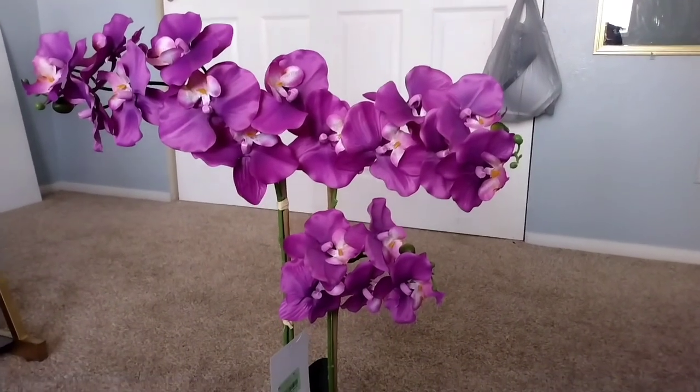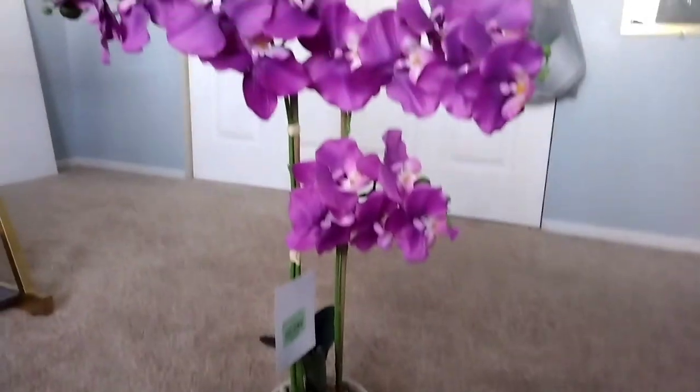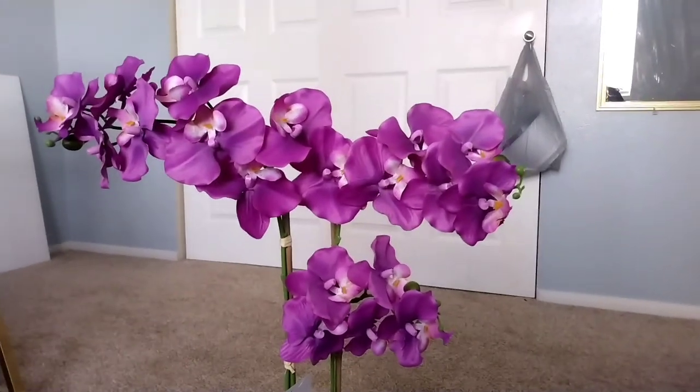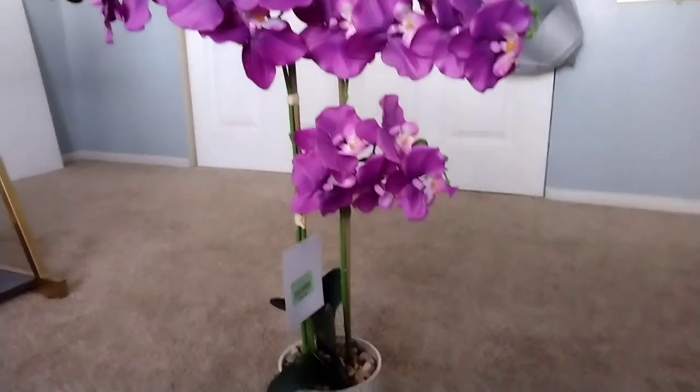Okay y'all, we just got back from shopping. I'm sitting on the floor going through all the bags. So let me show you guys what we got. A purple orchid artificial plant for my sister — she loves plants and purple is her favorite color. That was $16.99 from Burlington.